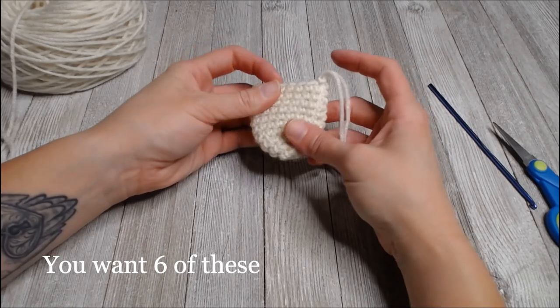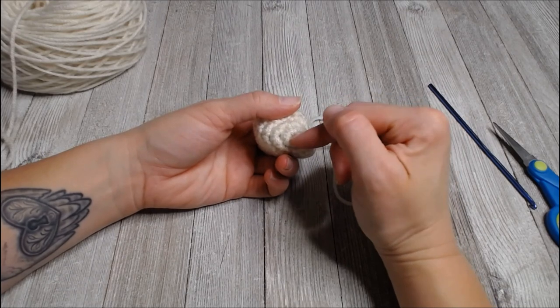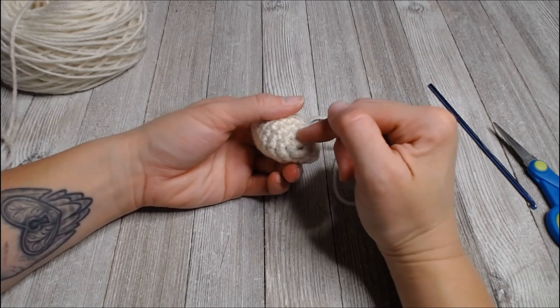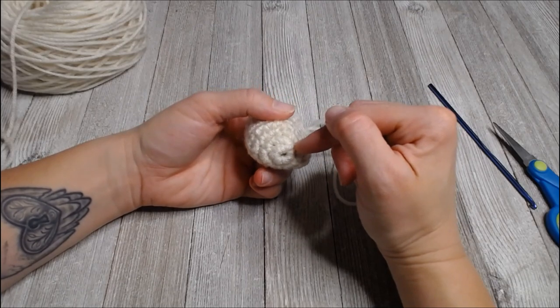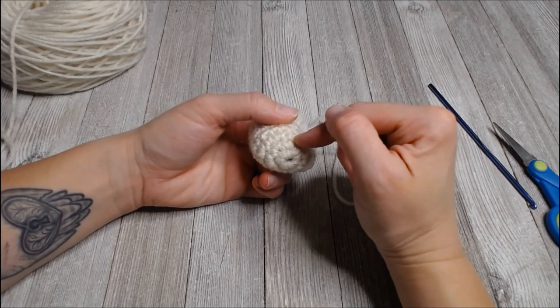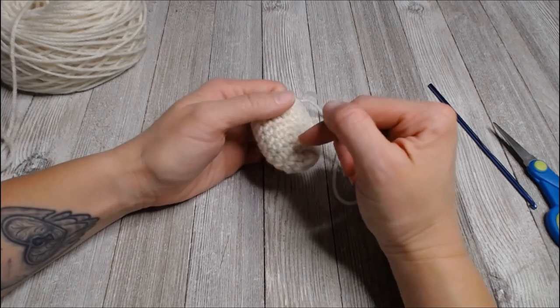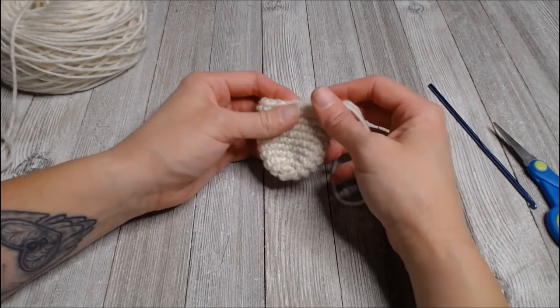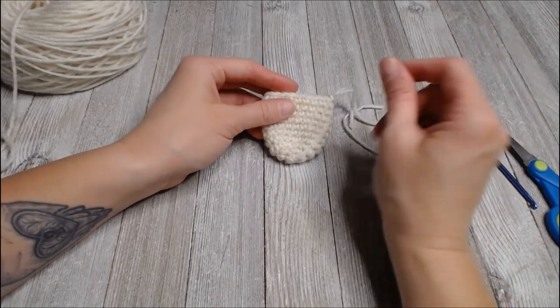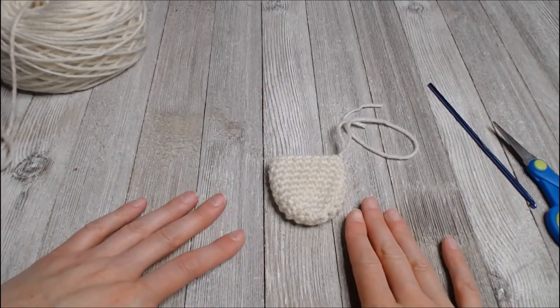To recap: put six single crochets in the first chain or magic ring, increase in every space around for 12 in round two, then in round three it's increase, one single crochet, increase, one single crochet. Rounds four through ten are just single crochet in each space around. You want a total of six of those.